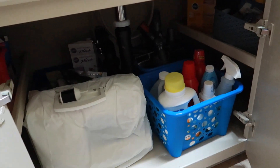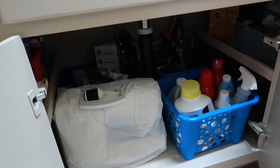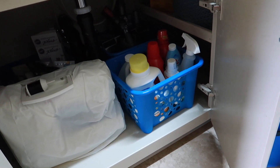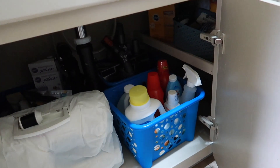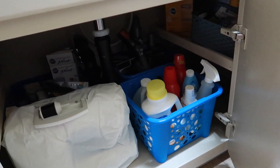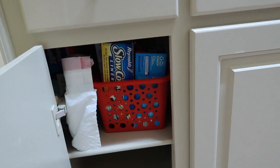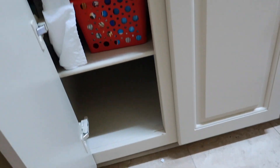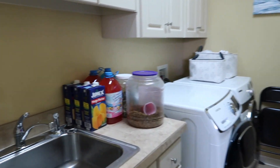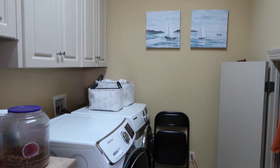I'm making progress on the under-sink cabinet too. I used the larger plastic storage baskets from Dollar Tree and neatly organized everything. I'm so proud — there's still a smaller empty basket and lots of space left.